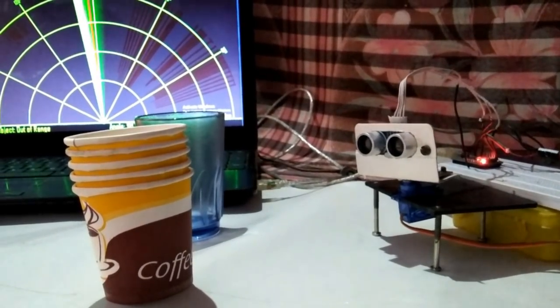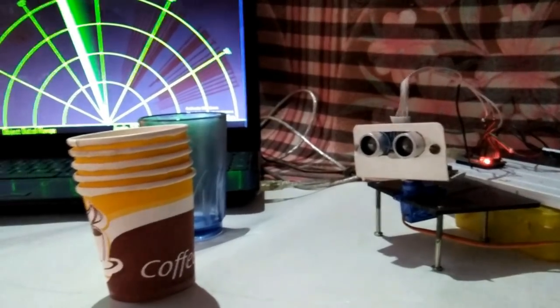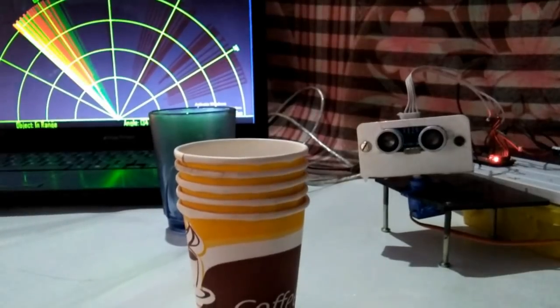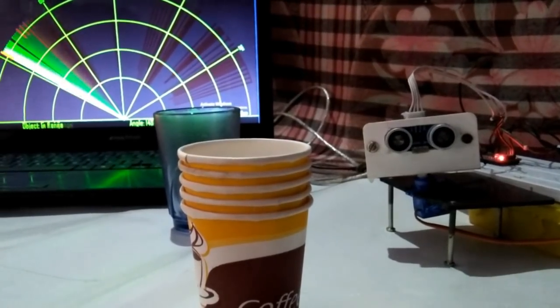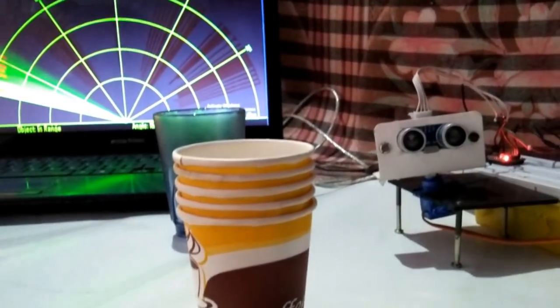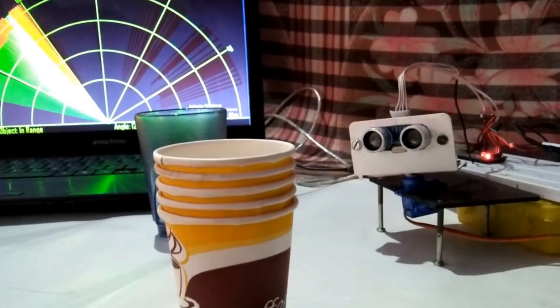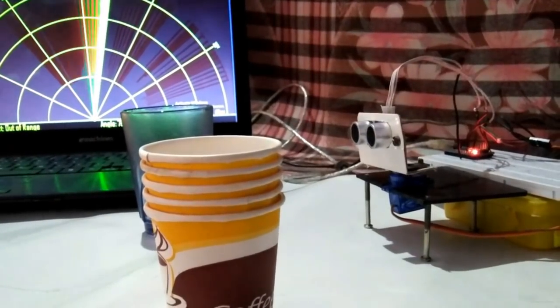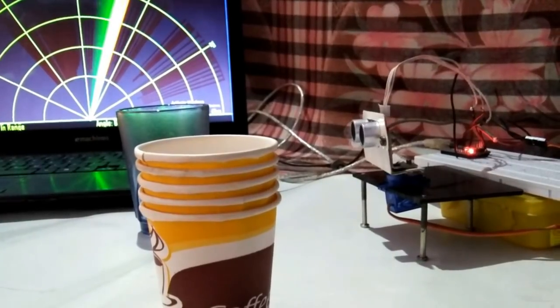This is our Arduino radar project. If you found this video useful, give it a thumbs up. For more videos, do subscribe to the channel. You can also support us by donating. The link is given in the description. Thank you, have a nice day.